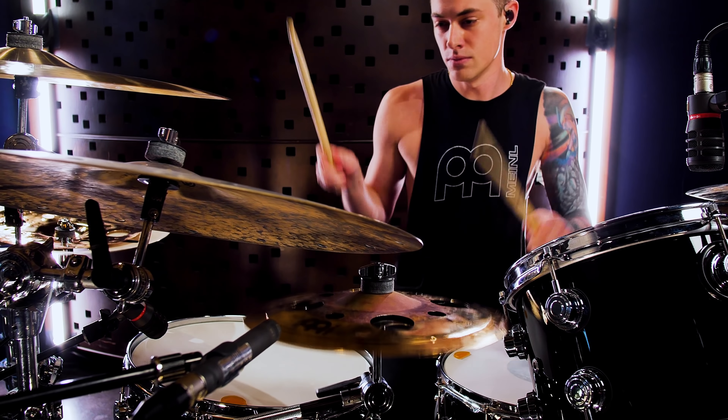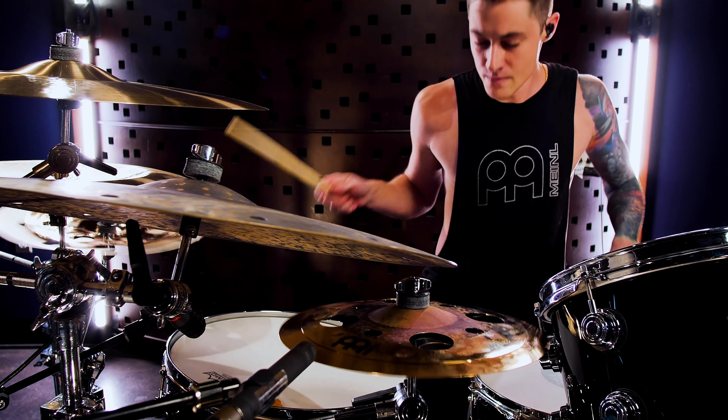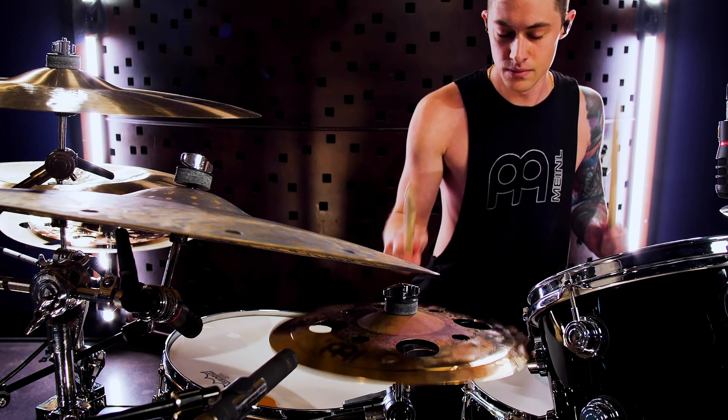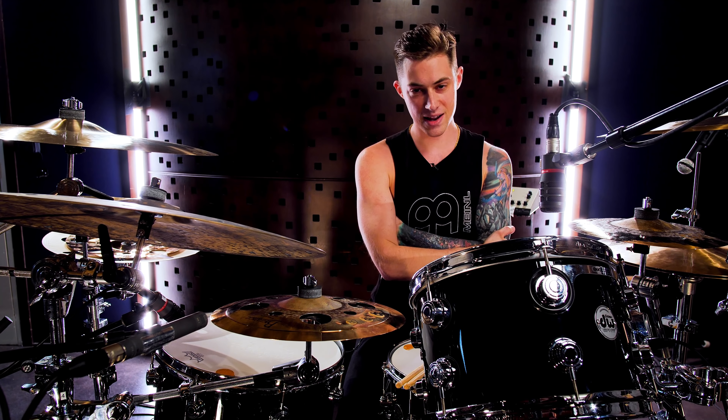Hello everyone, Luke Holland here. I'm very pleased to present my artist concept model baby stack with minor cymbals. I wanted something that was crisp and tight, that I could use in a trap setting or any sort of hip-hop, but I also wanted it to stick out in a metal setting.